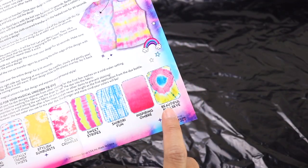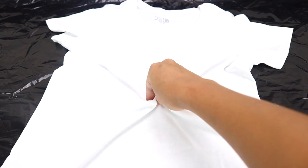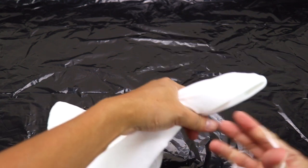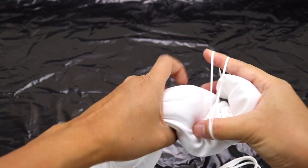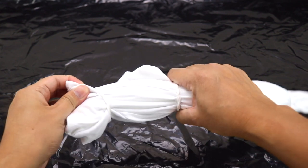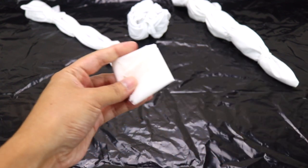And for the third design I want to do the beautiful bullseye. So let's get our last shirt over here. Then we are going to just pull it like so, and then using rubber bands we are just going to create some sections. I think I'm going to go ahead and add one more right here at the top. Next let's get our pair of gloves and put them on.